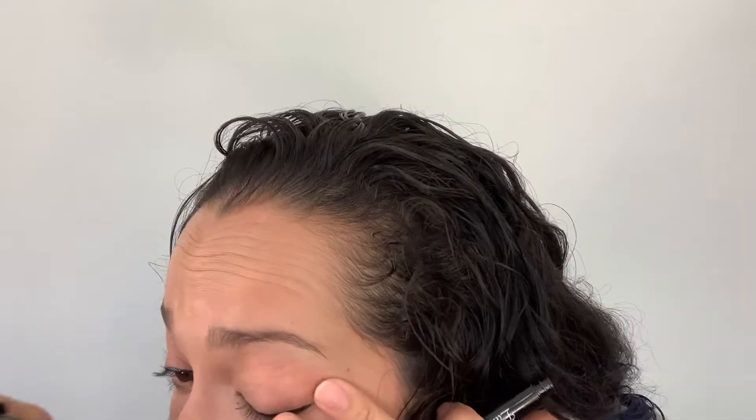Guys, I'm nervous. Okay, I can't get these wings even. I can't get the lines smooth. My eyelashes keep getting caught in this, and I think maybe it has something to do with the magneticness. I'm like, how do I do this? Look at all that. You know what? Let's just go for it.